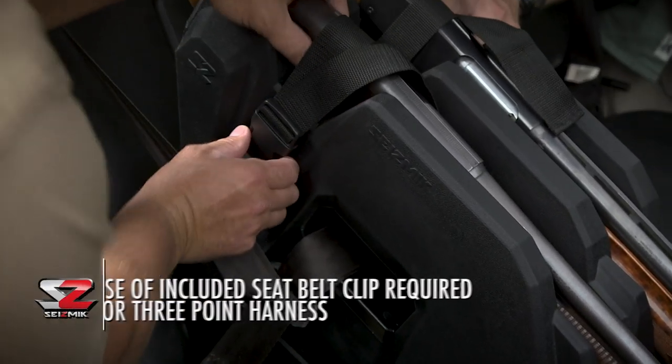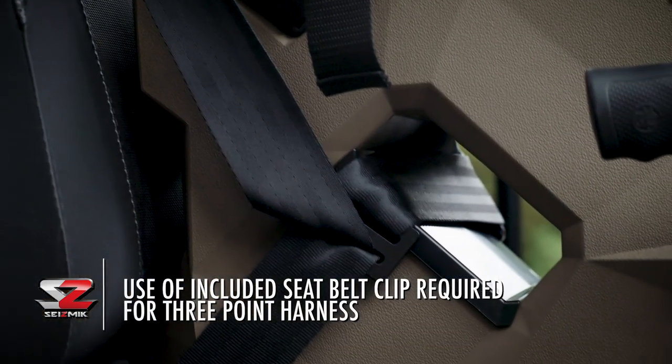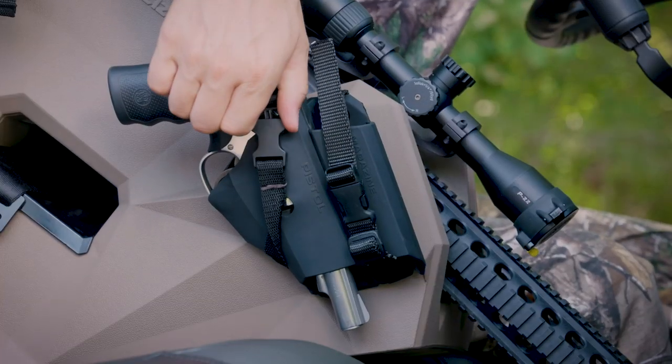For both models, installation is a snap with no drilling or complicated steps. Just click in place with the vehicle's existing seat belt.